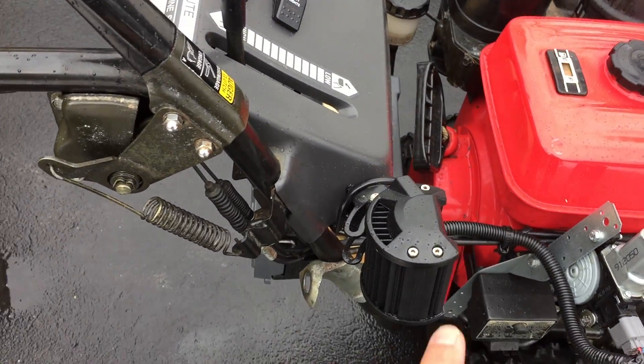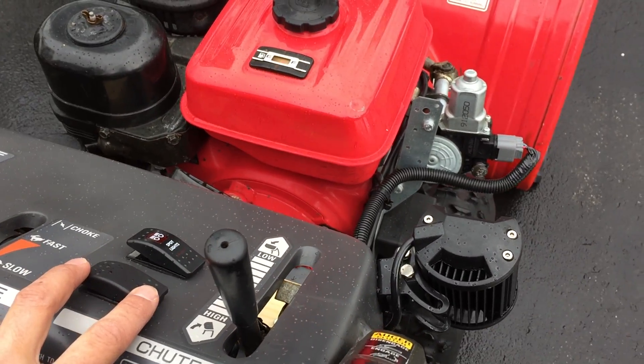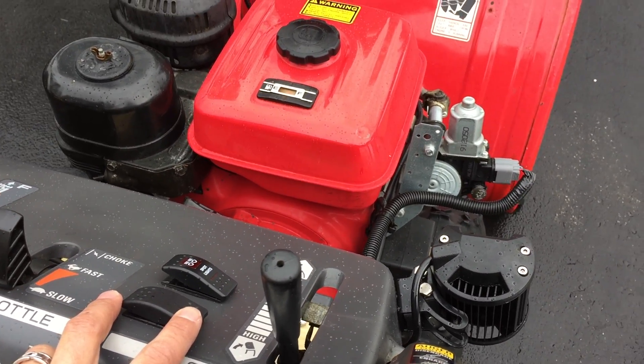Then I wired it up. I had the headlights put in and wired up to this toggle switch. This is a DPDT switch.